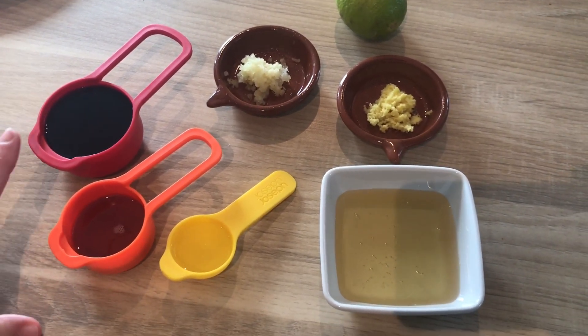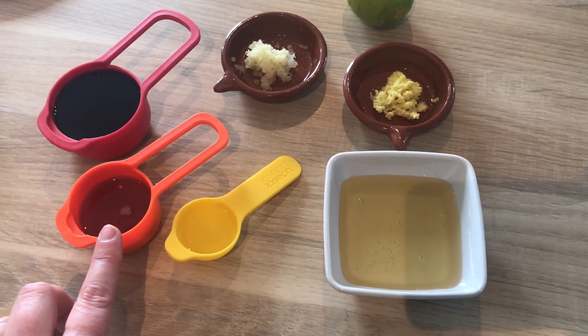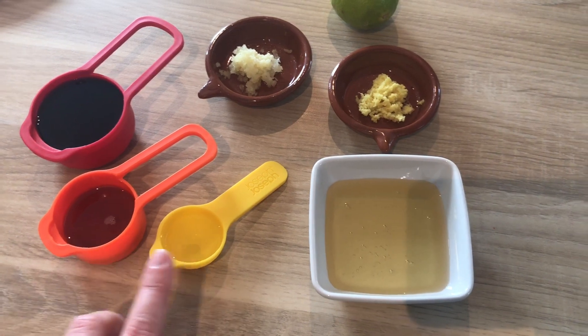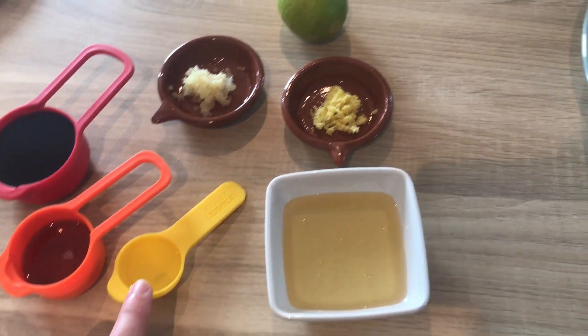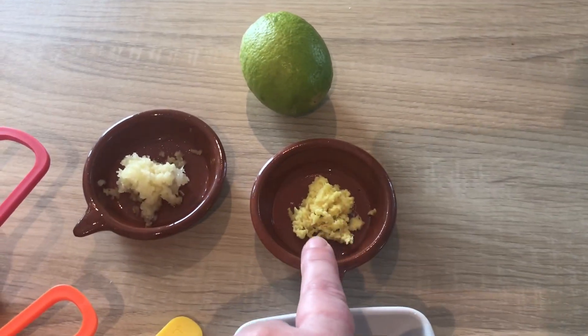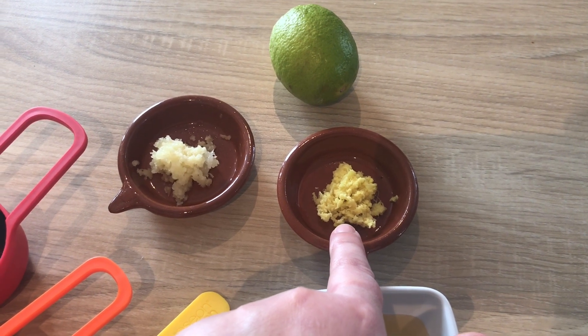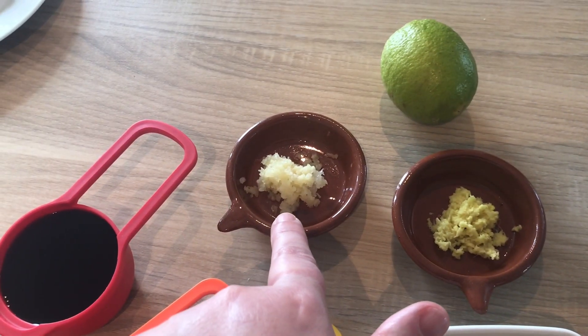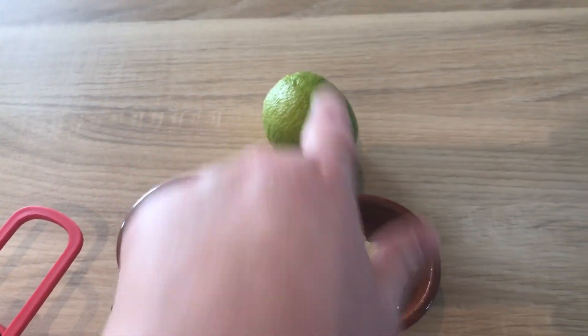And for the glaze I'm going to need 1 third of a cup of soy sauce, 2 tablespoons of sesame oil, 1 teaspoon of rice wine vinegar, 2 tablespoons of honey, 1 teaspoon of grated ginger, 1 clove of garlic that's been crushed and a lime.